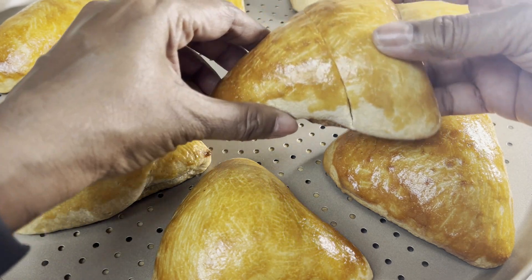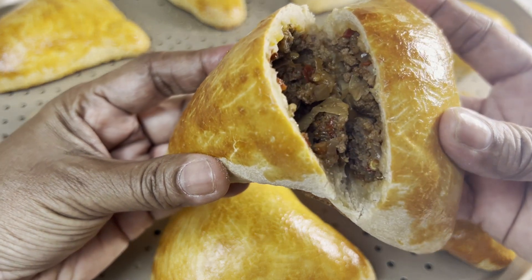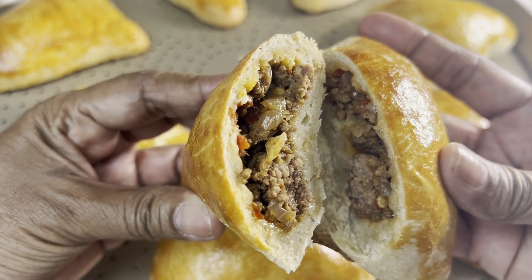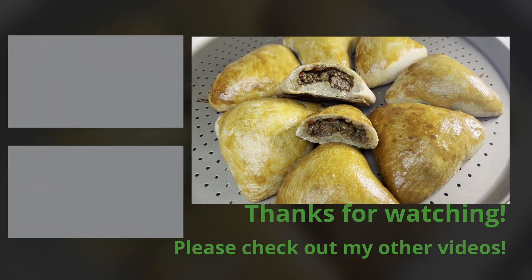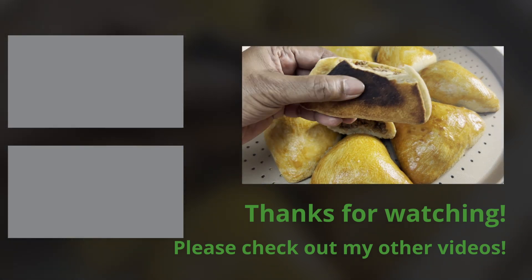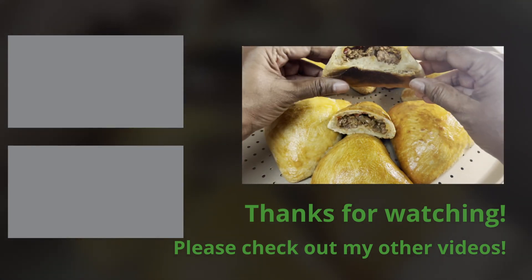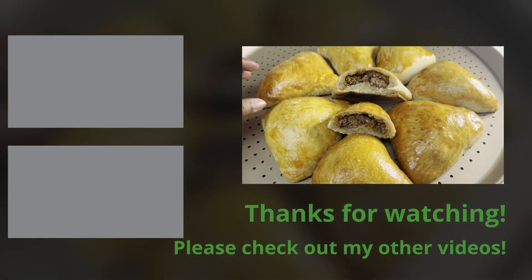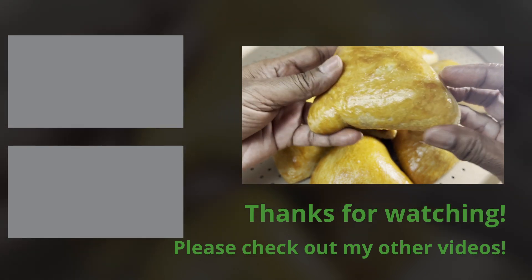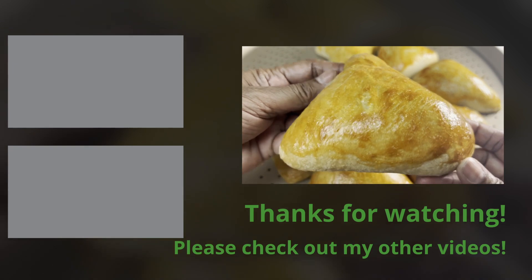Please give the video a thumbs up, hit subscribe, and hit the bell to enable notifications so when a new video is released you will be the first to know. Thanks for watching — bye for now!